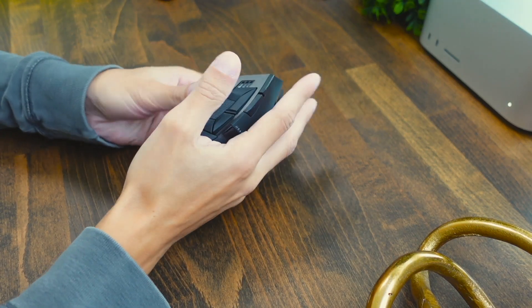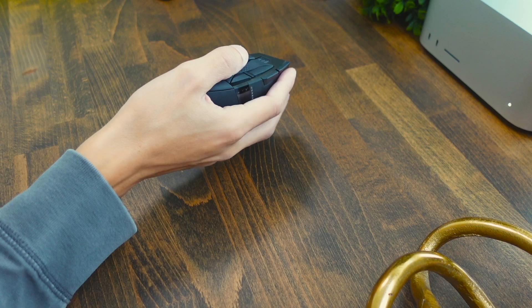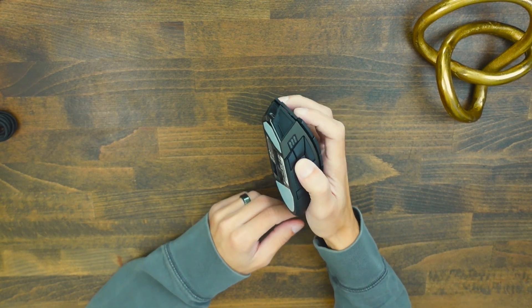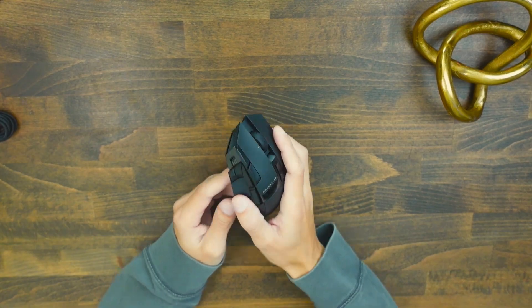As far as comfort goes, this mouse is definitely better for palm and claw type grippers. Palm grip is where your hand just rests directly on top of the mouse — this feels pretty good and very comfortable and natural. Claw grip, where your fingers and knuckles rest on top and you kind of claw it, also feels pretty good.